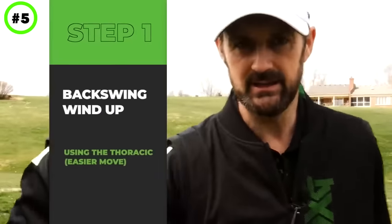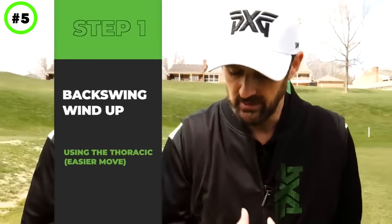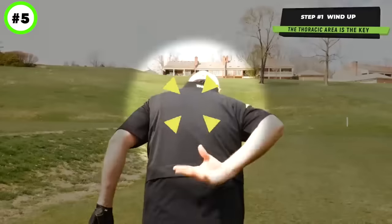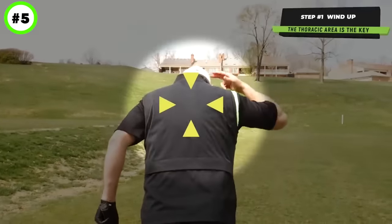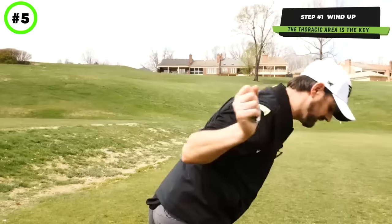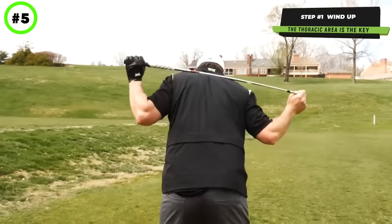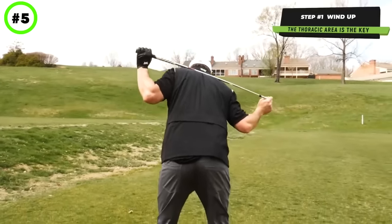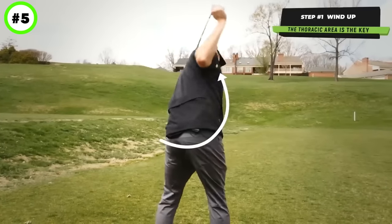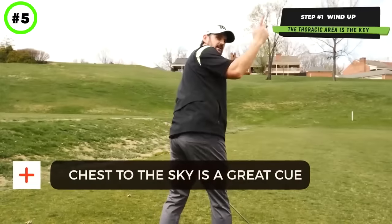Step one is giving you the sensation of using a rotation, a wind-up, but doing it correctly. It's all about moving from the upper back to the neck area. We want to not turn the hips. What we're looking for is a movement just of the upper body to wind up. I'm feeling like my chest is pointing to the sky.